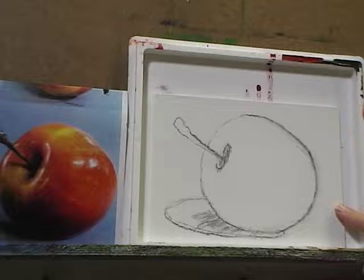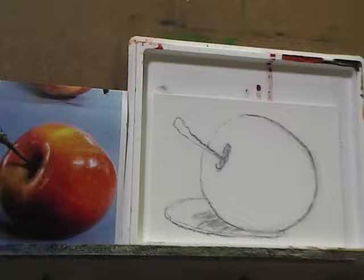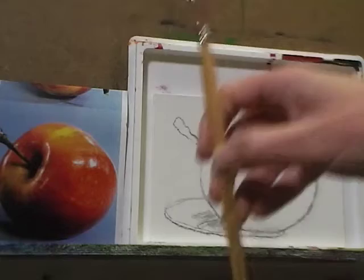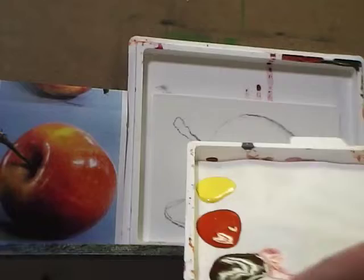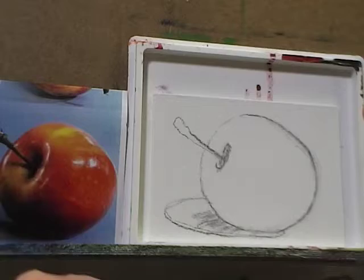Welcome — we're going to get started on a blocking-in demo in acrylics. We're just going to get everything loosely established, and once that layer has dried we'll do another tutorial on the refining portion. I want to go over the materials: we're going to be using a large flat brush, bristle flat brush, medium bristle flat brush, and a small bristle filbert. The colors we'll be working with are cadmium yellow, cadmium red, alizarin crimson, ultramarine blue, cerulean blue, titanium white, and raw umber.